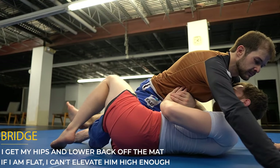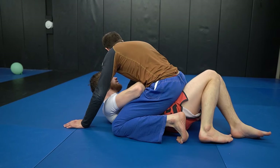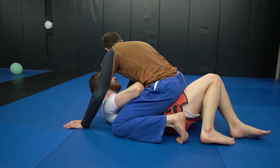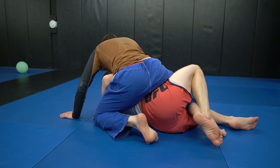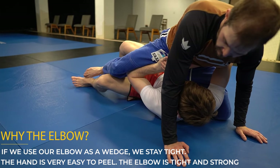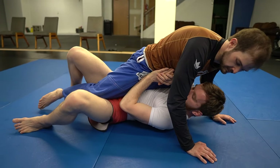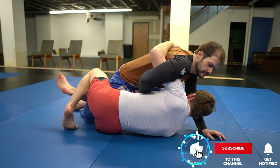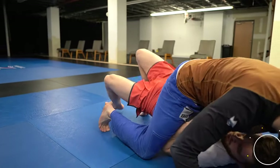Once we are in half guard, we can start to shrimp out, use our left arm as the underhook, and establish whatever guard we want. It's important that when we bump, we have to get our hips and back off the mat — a weak bump won't move our opponent at all. Make sure to bridge hard and get your butt and back off the mat. We use our elbow instead of our hand as a wedge because it supports our right arm without overexposing us. Using your hand risks getting it peeled and being put in a kimura or armbar. Notice that I turn towards the leg before turning back into half guard — turning into his hips makes this escape much easier to complete.